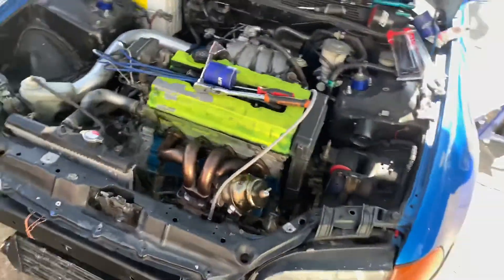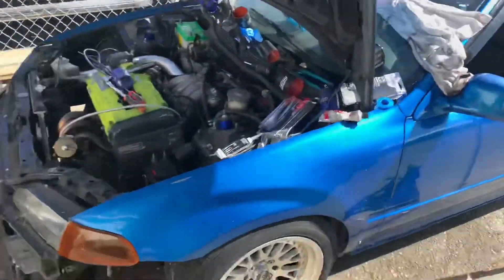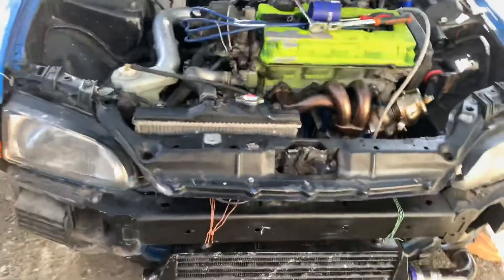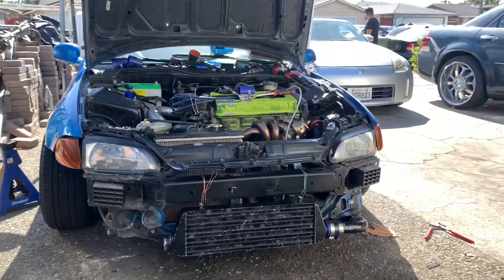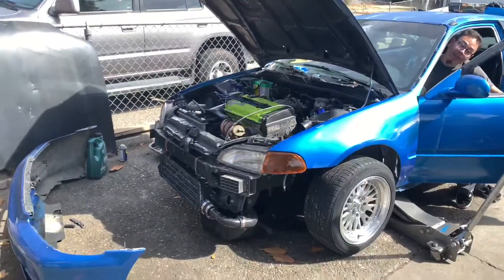This turbo should be ready to hurt something soon — a little boost. Hopefully that clutch holds up. I'm not sure what clutch it has on right now, but hopefully that shit holds. I'm scared.